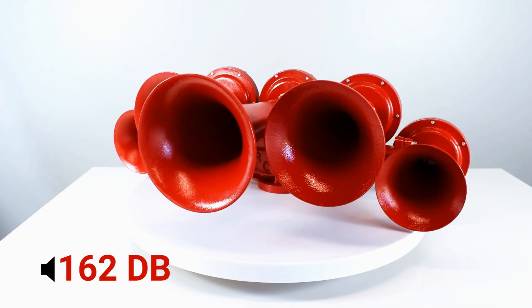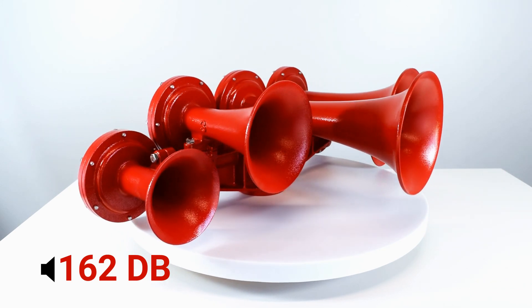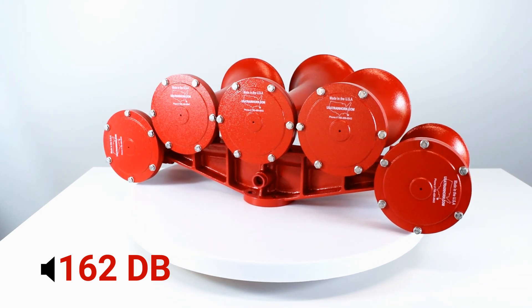Adding two more additional smaller horns at eight inches and six and a half inches, this is the largest at 15 and a half inches in length, 31 inches wide and nine and a half inches in height, and the loudest of the three at 162 decibels.